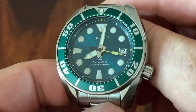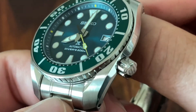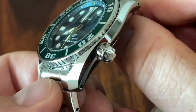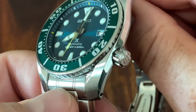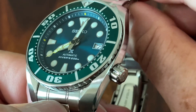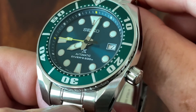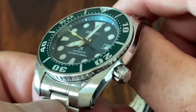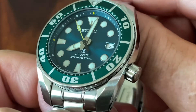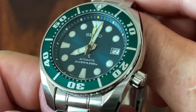We have a screw-down crown with really thick knurling — almost milled-out slots. We have a signed crown, which is also old school. I guess the current Seiko philosophy is to reserve signed crowns for the upper tier Seikos, while entry level and intermediate level watches do not have signed crowns.